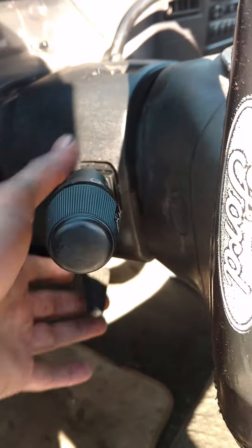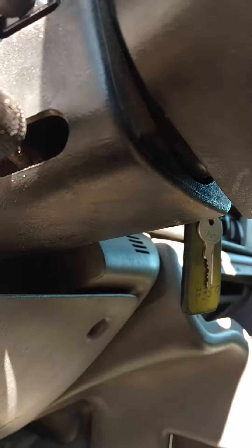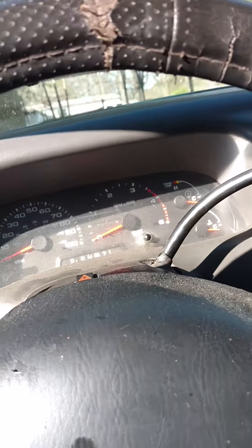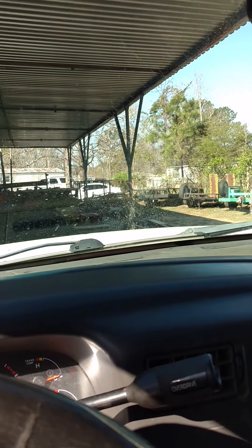We hooked up the two harnesses to the switch, mounted it back with the two T20 Torx screws, put the covers back on with the three Phillips-head screws in the bottom, and screwed the tilt lever back in. Now let's make sure everything works — low, intermittent.